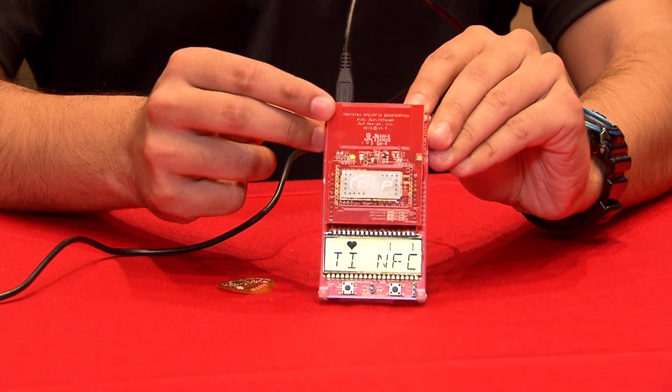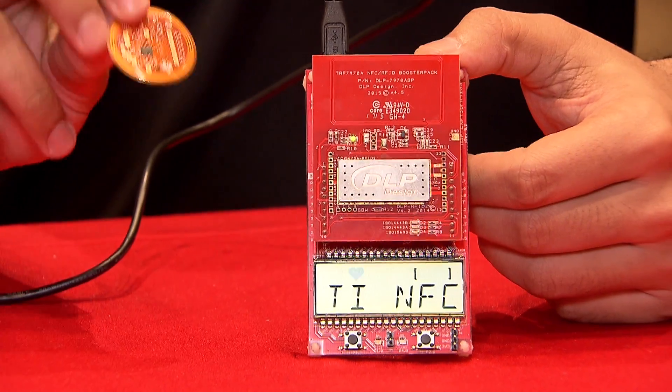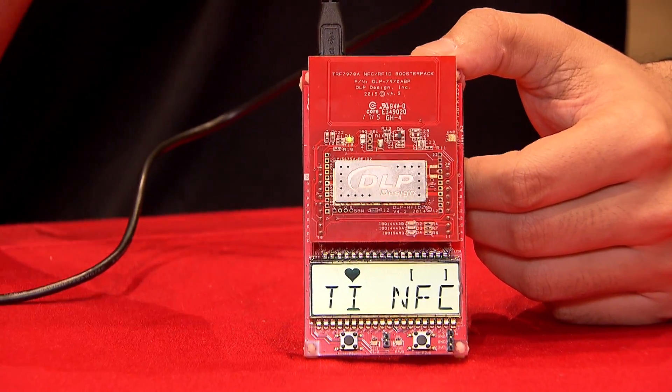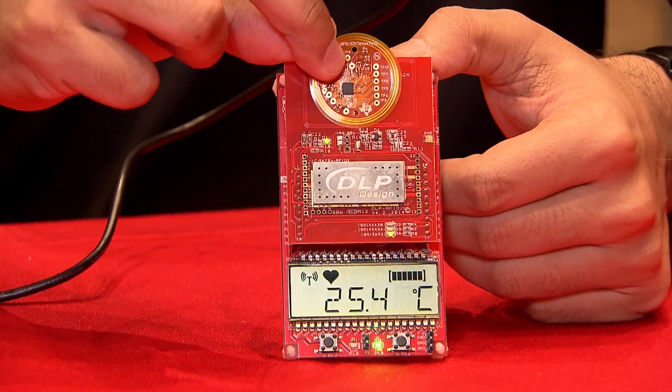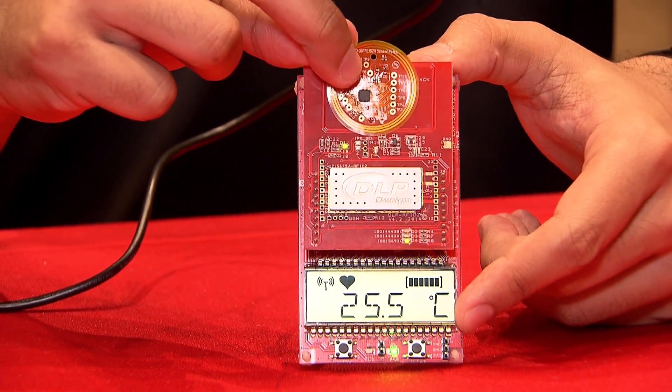We also have an MSP430 LaunchPad here with an LCD screen, which will allow you to read the temperature. So now what we can do is take this tag and place it within the RF field. The RF field will power the tag, read the data, and you'll see the data displayed on the screen as the temperature in degrees Celsius.